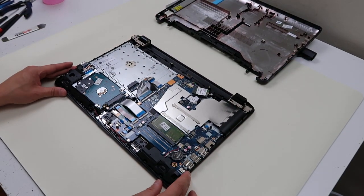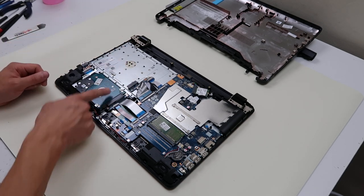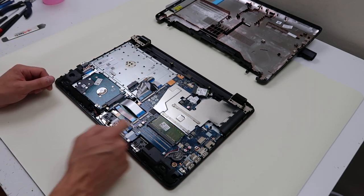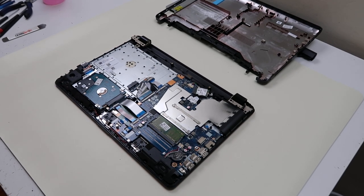So this is the inside of your computer. As you can see right here, this is where the DVD drive slid in and connected. This is your hard drive and this is your RAM slot. This model only has one RAM slot.